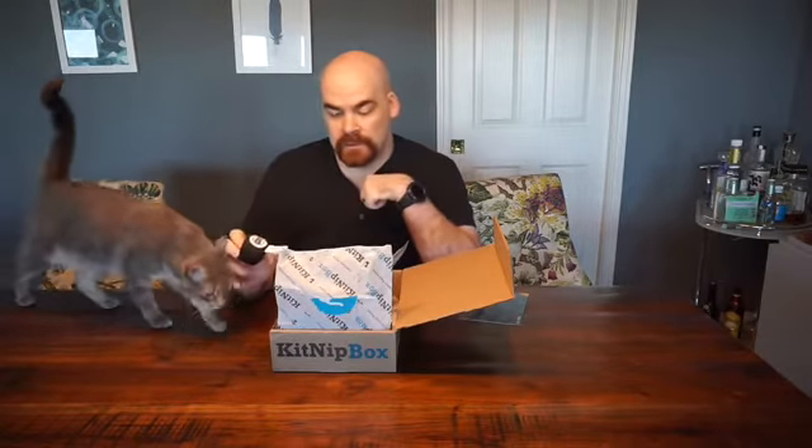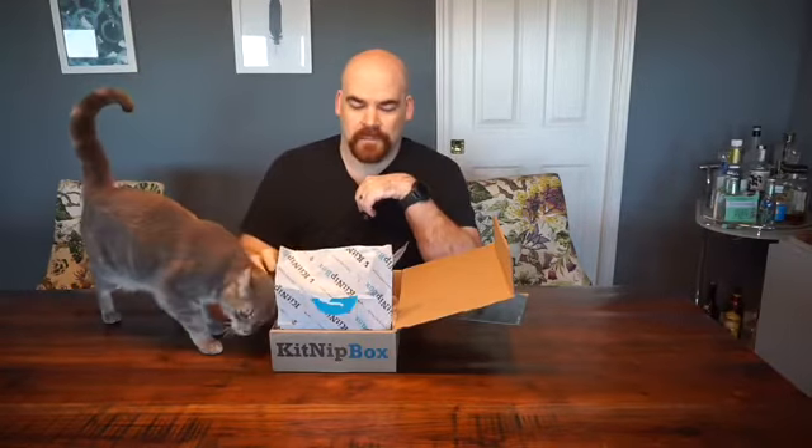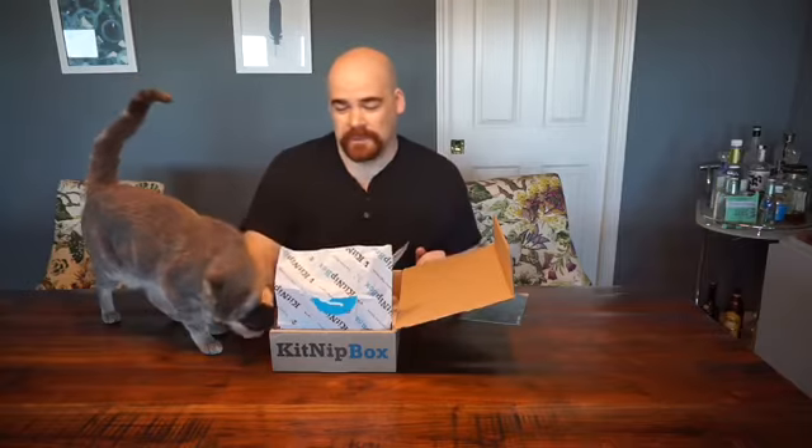Looks like we got an eight ball — kind of a cat toy. I don't think this one's got catnip in it; usually there's catnip in it. It's one she enjoys.